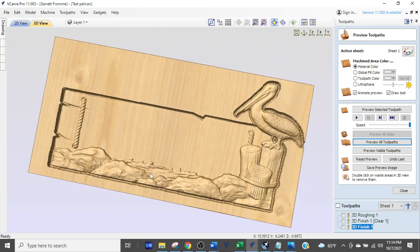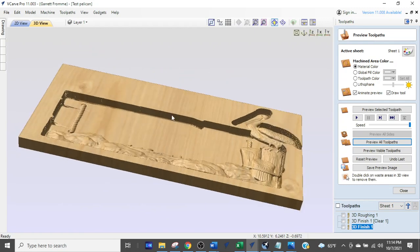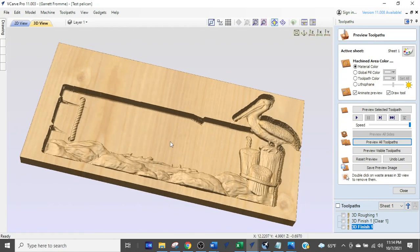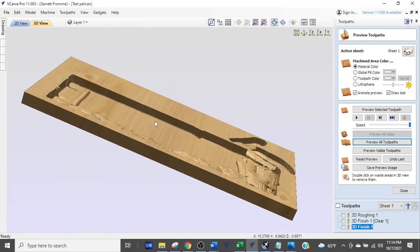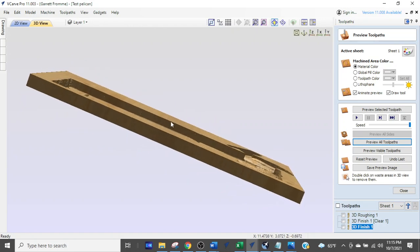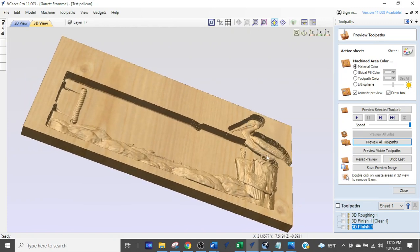When you're doing toolpaths for 3D models this deep, you really want to keep in mind the length of your bit. We're using an eighth inch diameter ball nose end mill and it's going to have to stick out of the router by at least three-quarters of an inch to get down into this detail. If you go smaller, you're going to run into a problem and break your bit.